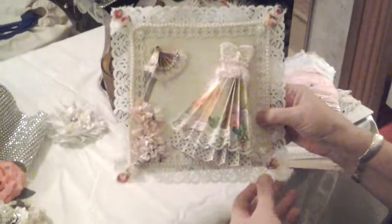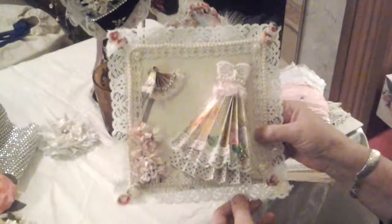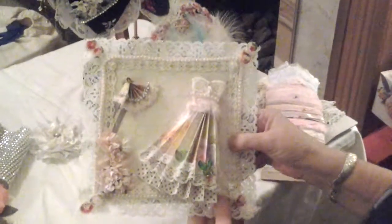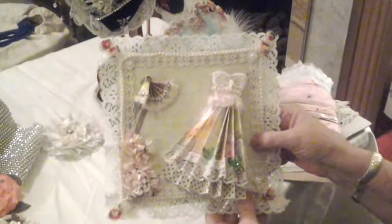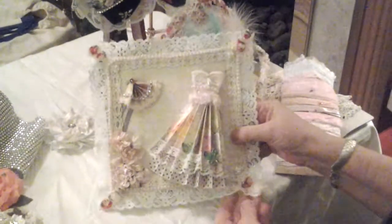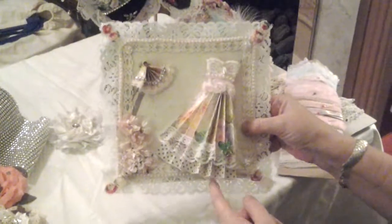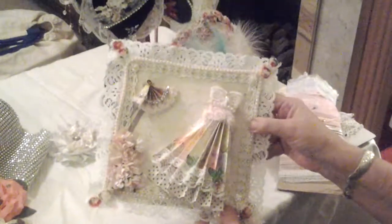I just wanted to do this little video to support Fiona - Fiona Jennings 644. She seems to have lost a lot of her subscribers and a lot of her old videos off YouTube, so if anybody watches this, even if it's just one or two people, just to let you know that she is still around.